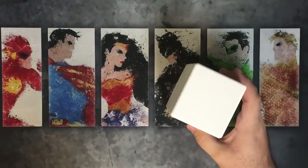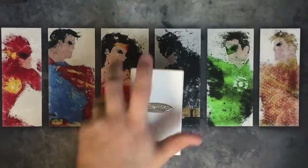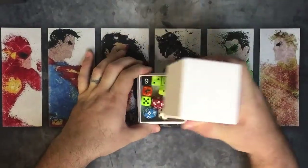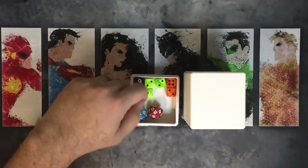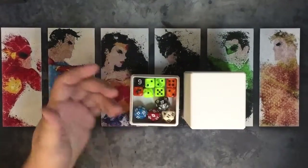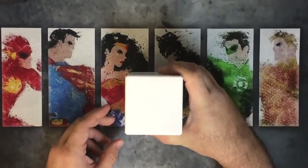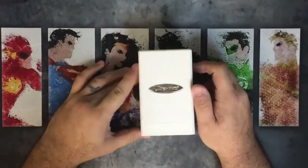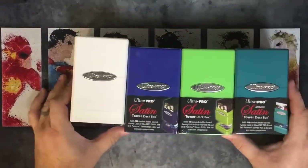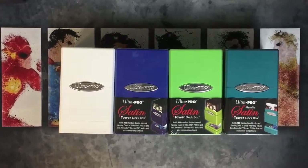The Ultra Pro Satin Tower deck box is by far the best I've used. 100-plus cards sleeved and even double-sleeved — you can fit a double-sleeved commander deck in here very easily. It holds a good amount of dice and counters. I probably don't need this many D20s — I could put some more D6s in there, some tokens, pretty much anything I want, and there's still room on top. You could almost double-stack and still close it. At $10.99 MSRP, it's the most expensive of the four we looked at today, but for what you get the value is astronomical. Flat edges inside, won't bend your cards, won't damage any of your stuff. Just by far my favorite deck box to use.